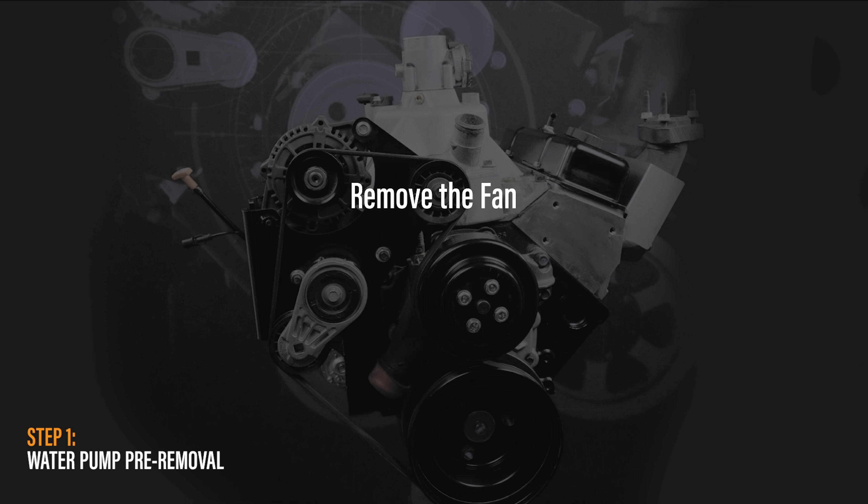Remove the right fan shroud. If needed, you may refer to the Origin Repair Procedures ORG0074 and ORG0083. Next, remove the fan. If needed, you may refer to the Origin Repair Procedure ORG0053.